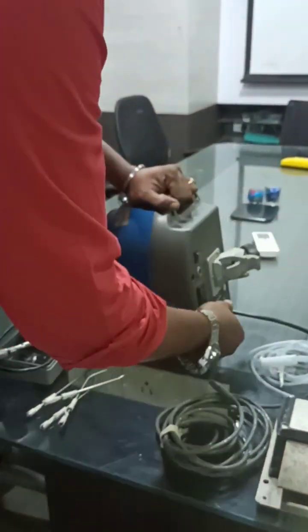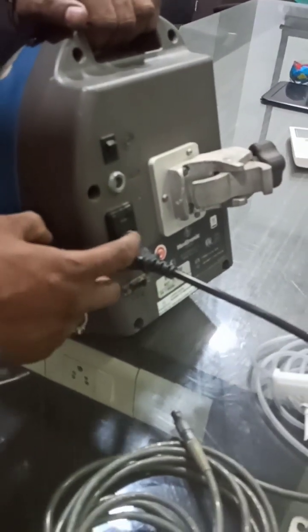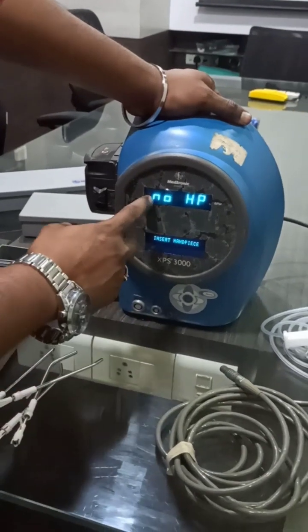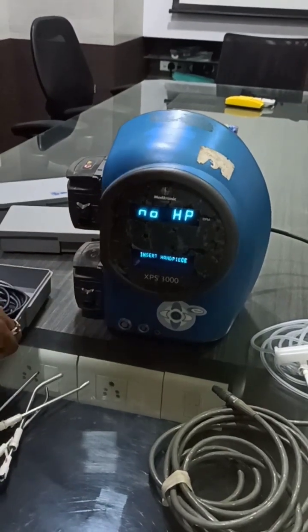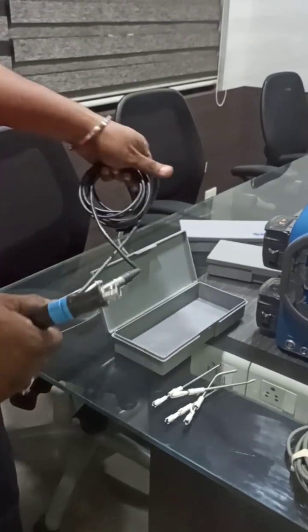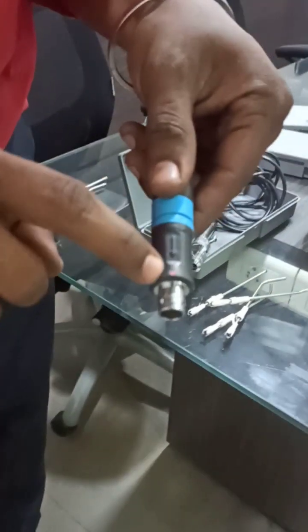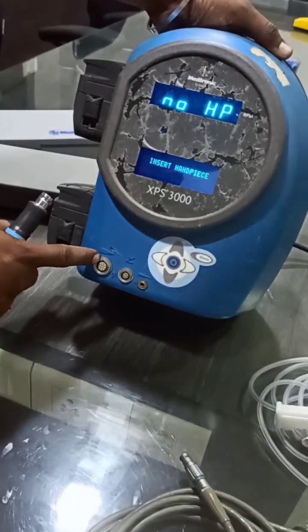First thing — at the back you have to connect the power cord. Just connect the power cord and then switch on this button. Once you switch on this button, the display will come automatically. If the display shows 'No HP', that means no handpiece is connected. The console is capable of connecting M2 and M4 handpieces. In the handpiece you can see an arrow mark and a red dot. Same way, inside the console also you have a red mark — since it is a very old console, the mark is not very clear.